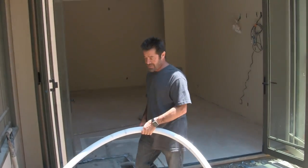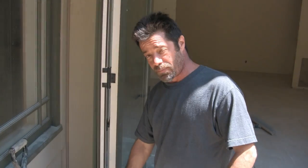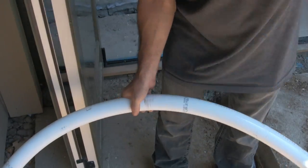We're just getting an idea of how long we need these pipes. This side is going to be where the filter compartment is, so we want to make sure we have enough extra line to get into the top of the compartment.